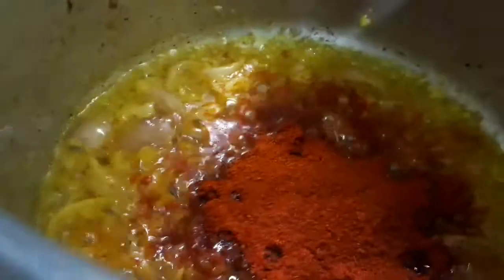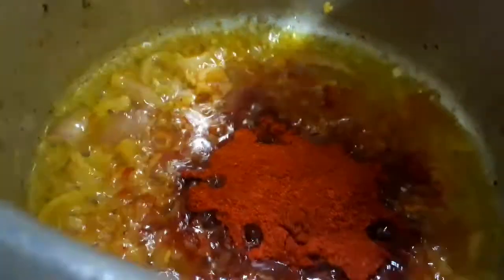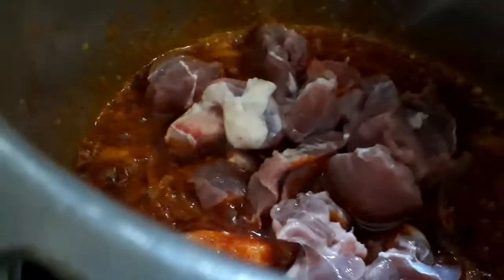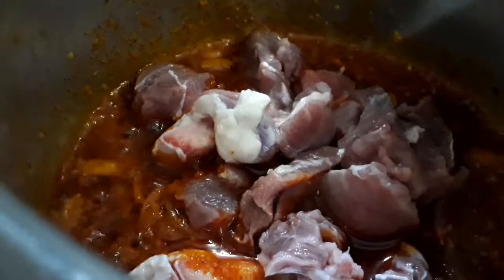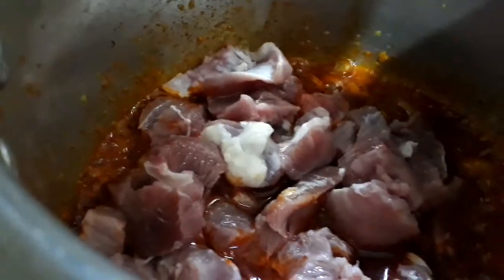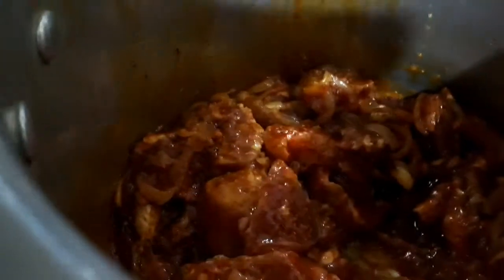Now let's add 2 teaspoons of red chili powder — it's up to you, you can add more or less. Now let's add the mutton and sauté it for about 5 minutes.